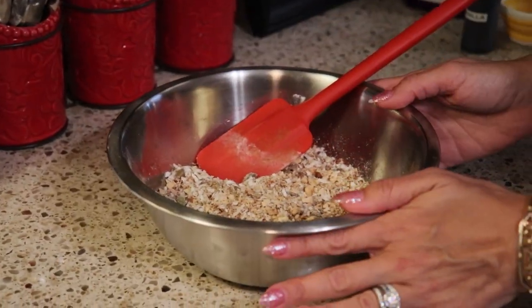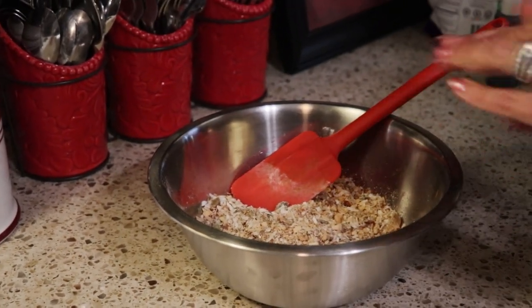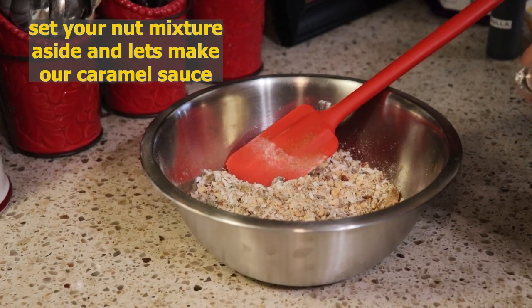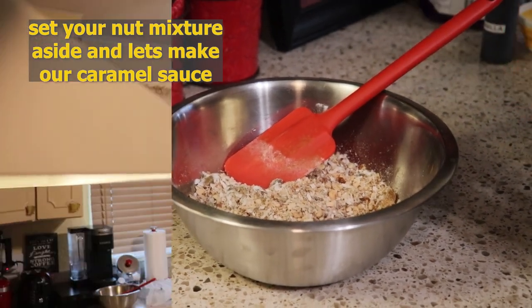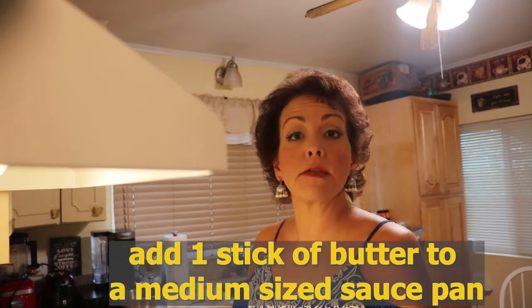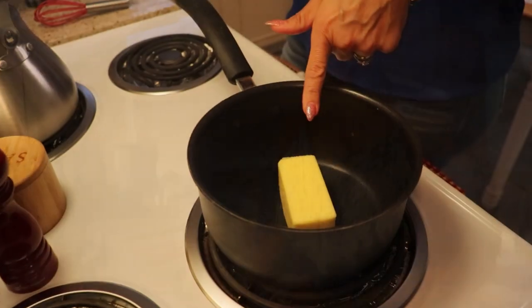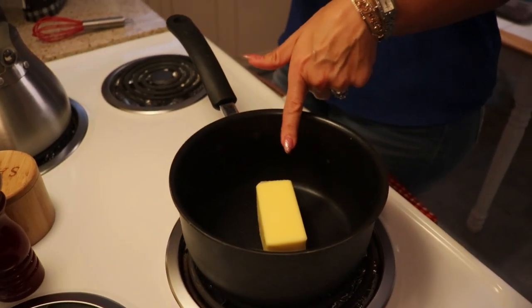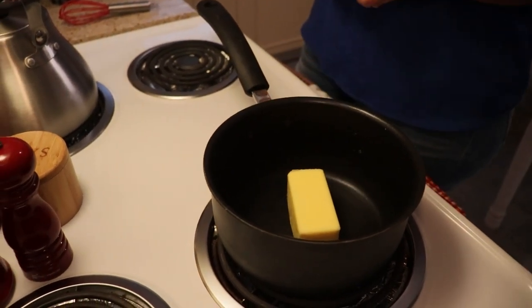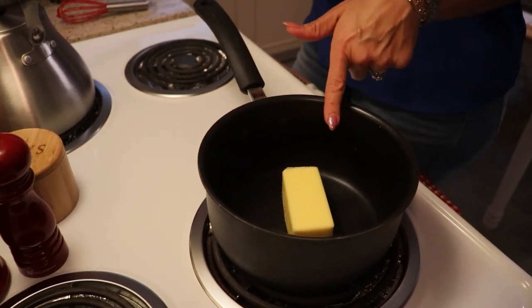So we have our dry ingredients for our granola bars, and I'm going to set this aside while I work on our caramel sauce — that is going to be what binds our granola bars together when they bake. You are going to need a medium sized saucepan, and into the saucepan you are going to put one stick of butter, which is a half a cup. If you need metric measurements, those are always listed on the blog. We are going to begin melting this stick of butter on about medium to medium-high heat — you don't want your butter to scorch.